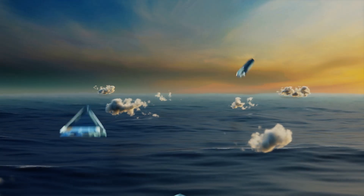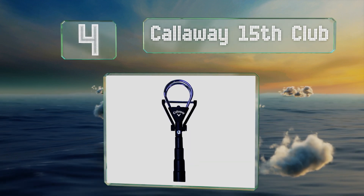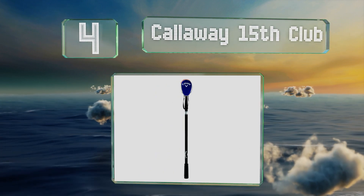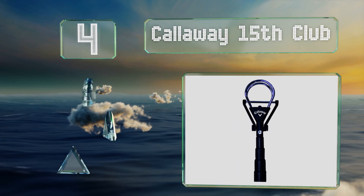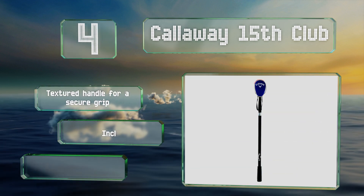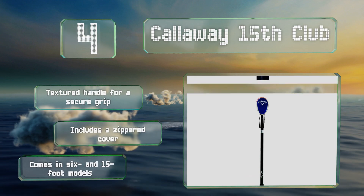At number 4, most people should find the Callaway 15th Club easy to maneuver. It takes the hassle out of recapturing lost balls, so you may wind up going home with a few more than you started with. It includes a textured handle for a secure grip and a zippered cover, and it comes in 6 and 15-foot models.